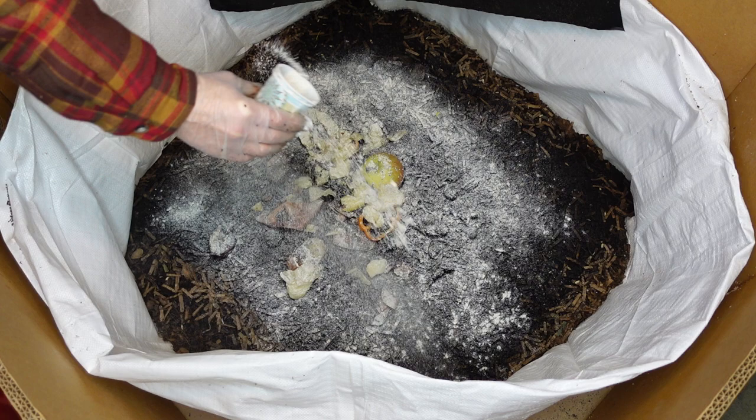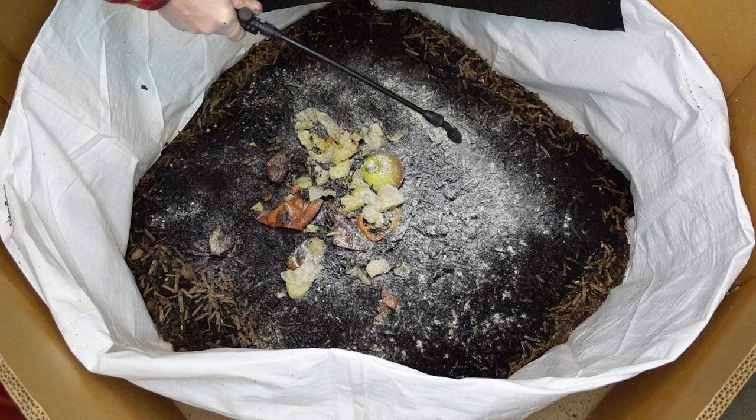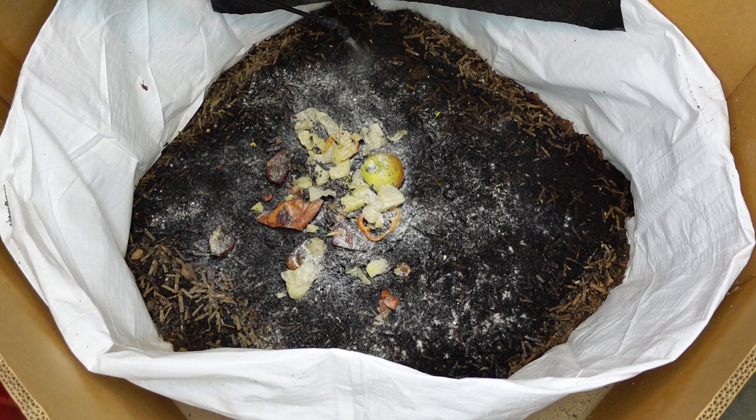Take a scoop of this - it's just my worm chow. Worm chow is oats, cornmeal or corn flour, any kind of flour that we have on hand that we haven't used or that's sat around for a while. I put seeds and stuff in there and grind it up, and coffee grounds. Then I water it in like this because I don't like to see clumps of the flour build up - it takes them a while to eat it when it does that, so I just wash it down into their bedding.